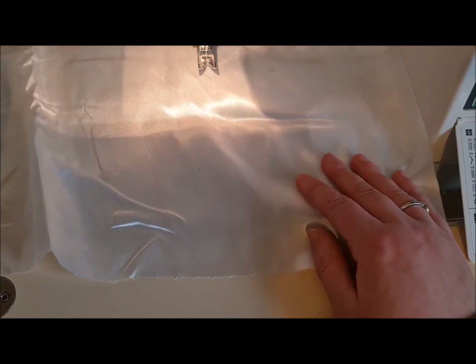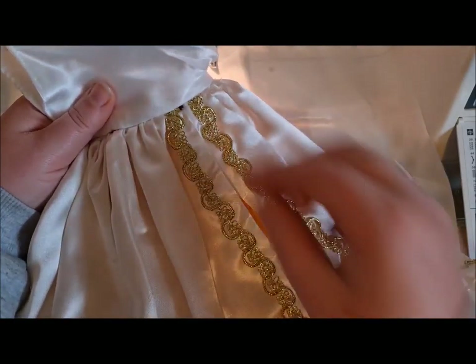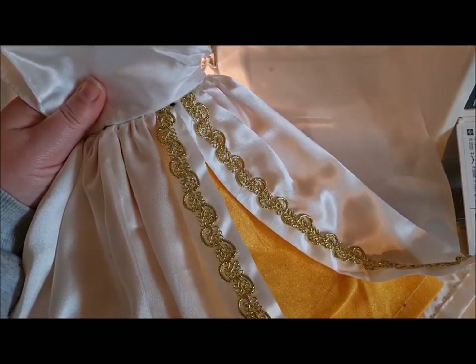We are going to leave it open for our asymmetric split. You can see a bit of the wool from my gathering there — oh well. So what we're going to do is we're going to take our iron.